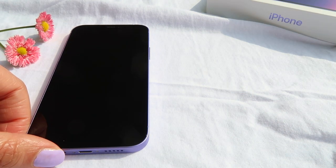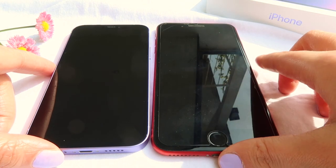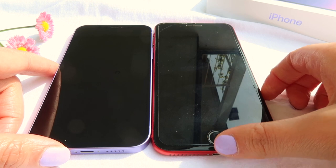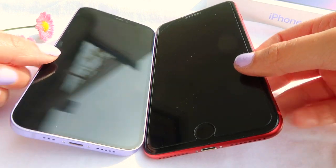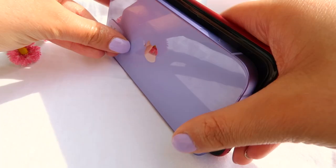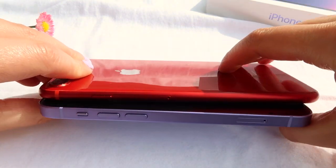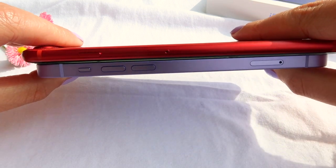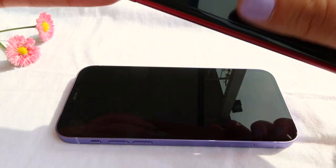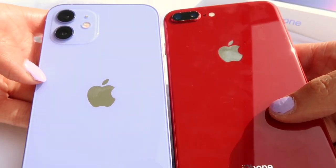I am upgrading from an iPhone 8 Plus in red. The iPhone 12 is a lot smaller, but I've used it for a few days now and I think it's way handier than my old phone. I put them next to each other so you can see the comparison. The iPhone 12 is a little thicker — my brother actually told me it reminded him of the iPhone 4.